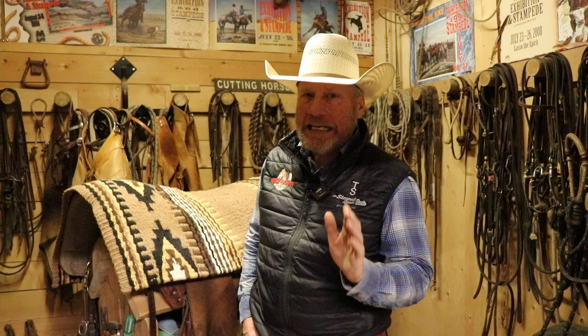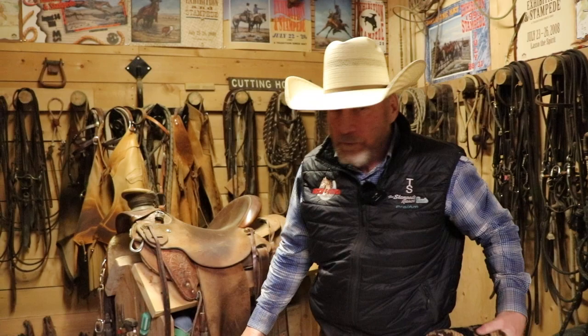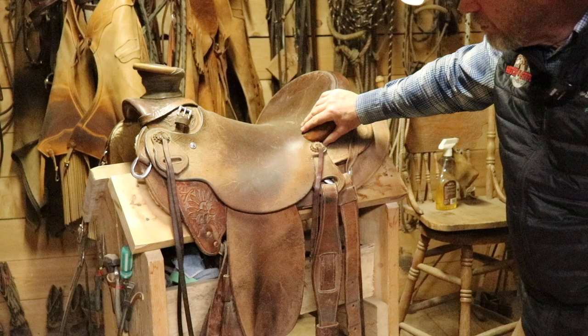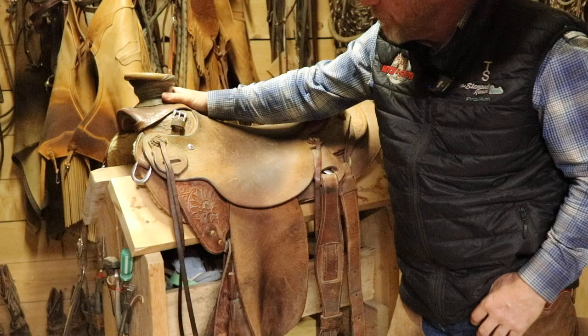But if it came down to it and I could only get into that barn and get out with one saddle, it would probably be this one right here. This is my Derek Pitts Wade. I ride it all the time. It's just so darn comfortable and functional — just a super, super good feeling saddle. My really good friend Derek Pitts built it for me, and I love it.